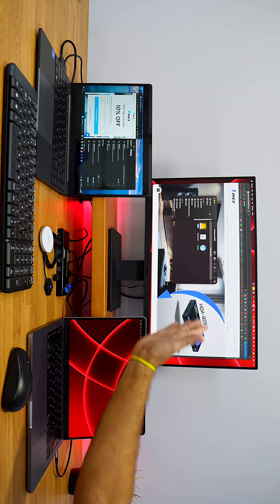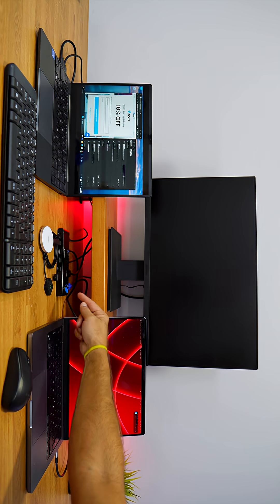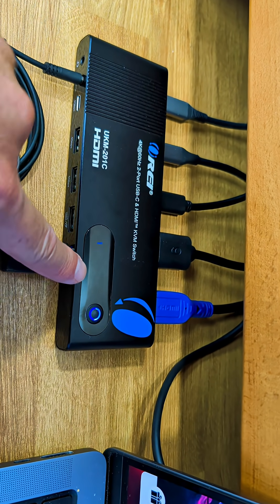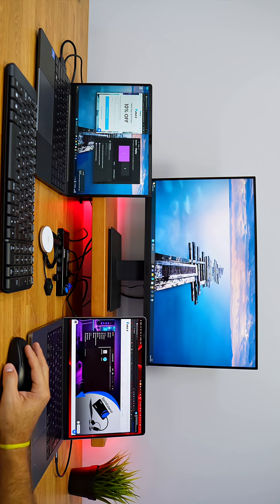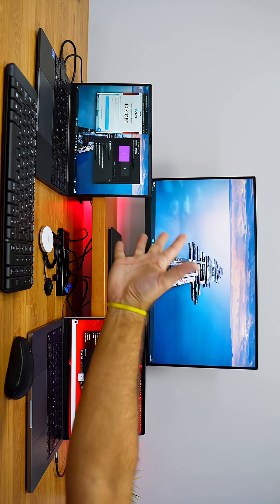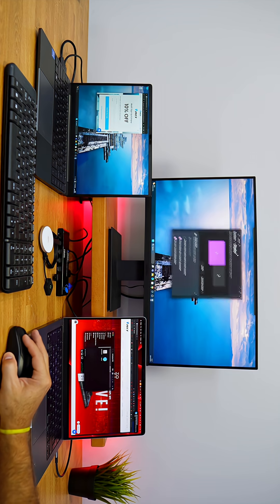Right now I can change from macOS to Windows just by pressing the button right here. It will switch from two to one — we can see the LED indication change from blue to green or green to blue depending on the direction. After a few seconds, the Windows computer appears, and using the same keyboard and mouse I can control both computers, one at a time, just by pressing the button.